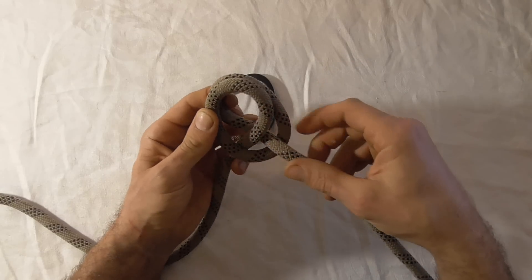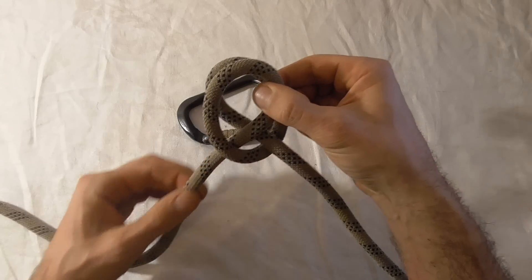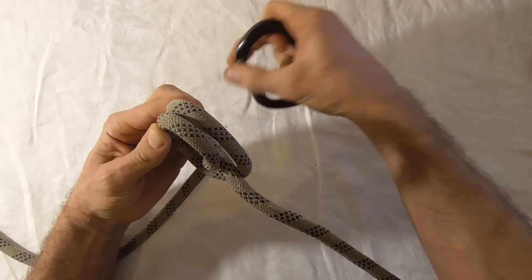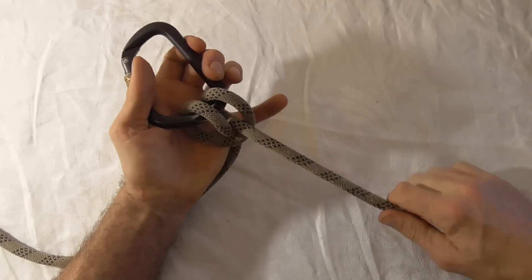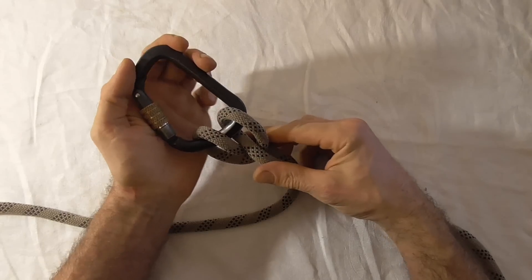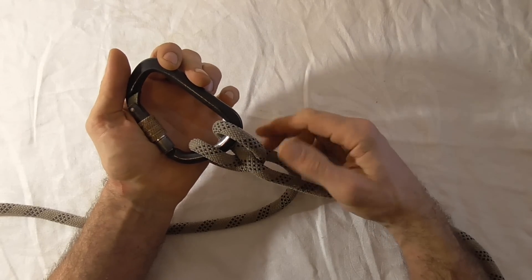If you're going to use it in climbing, the next thing you want to do is locate which of these strands is going to be your load strand. So if this one was my load strand, for instance, I would clip in in this direction — and that's just to make sure that the load strand is closest to the spine of the carabiner, which loads the carabiner in its optimal or strongest configuration.